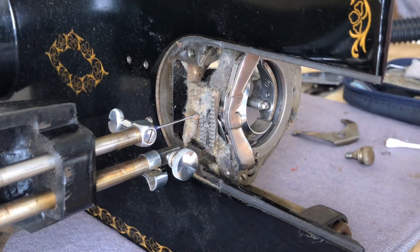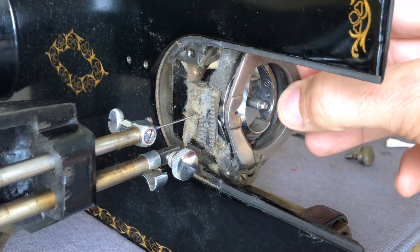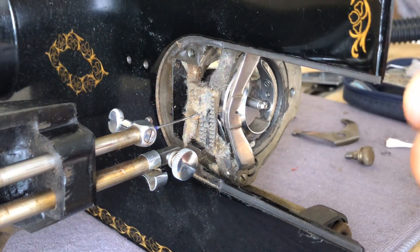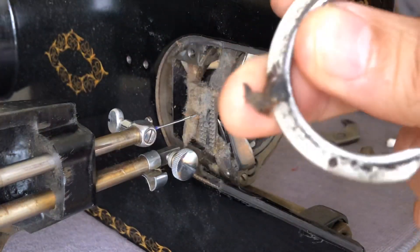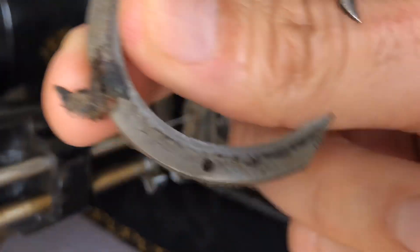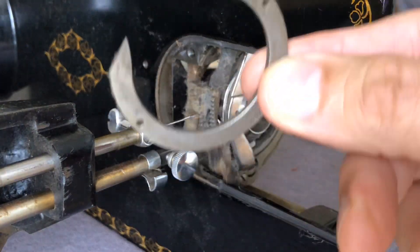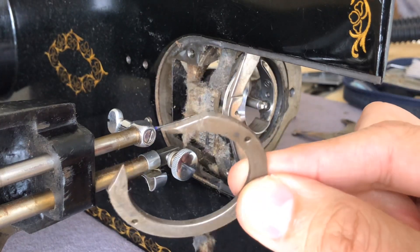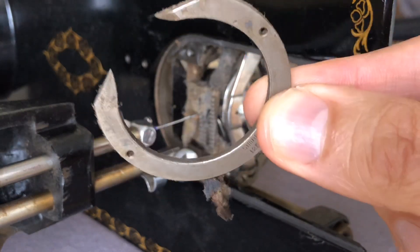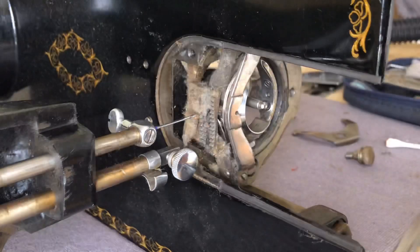Once that is off, there are other pieces under here. This little rim piece comes off, and now you can see all the gunk behind it. This is oily lint — old lint that has gotten oil mixed in, making a really thick goo, which is not good for your sewing machine. The machine probably could have stitched like this, but machines were engineered to be serviced — that's when they are really at their best.